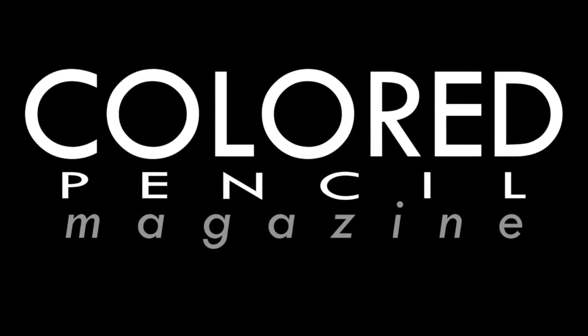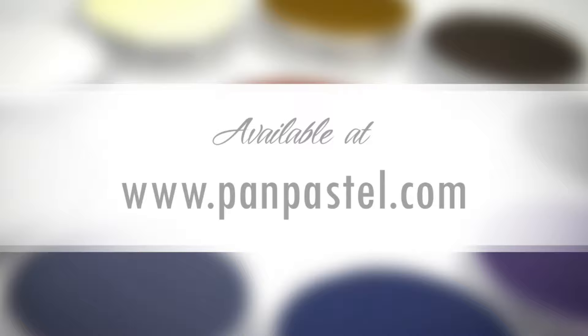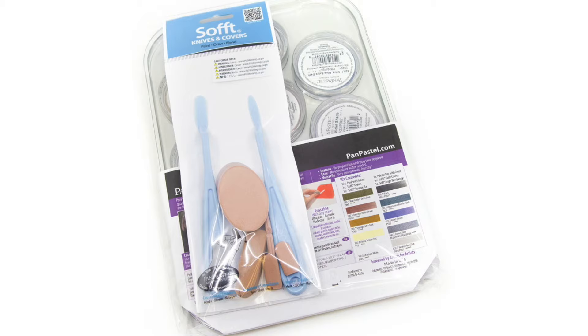This month, Colored Pencil Magazine shines the spotlight on PanPastel's new Artist Signature Kit, Animal Art with Lisa Ann Watkins. PanPastel is a revolutionary new way to use color. Their unique soft pastels come in a pan format, allowing artists to apply dry pastels like never before.